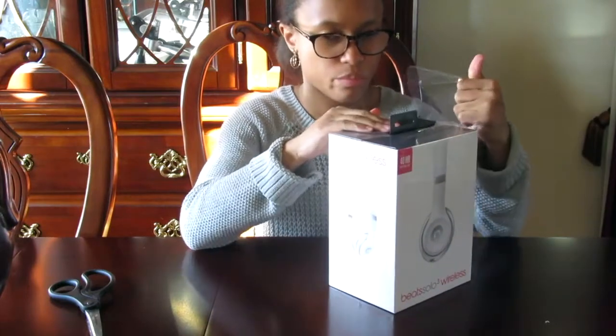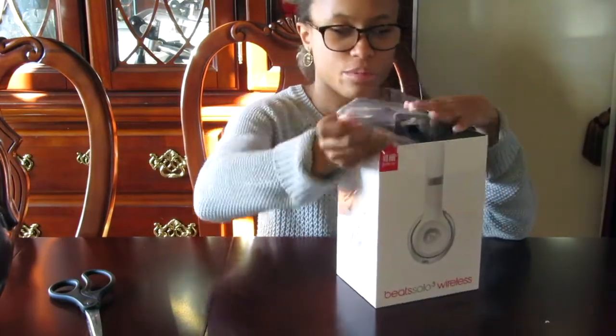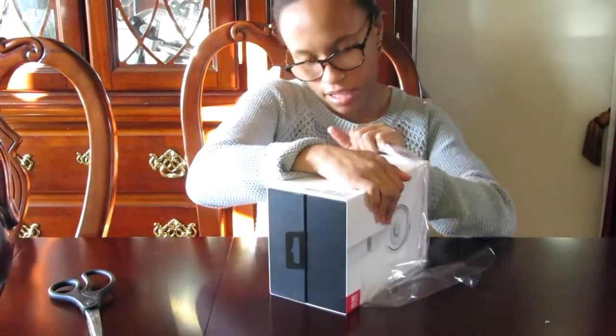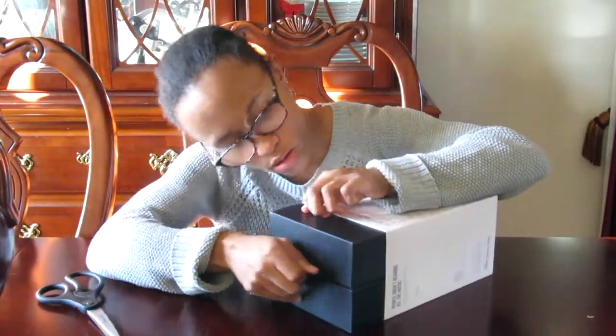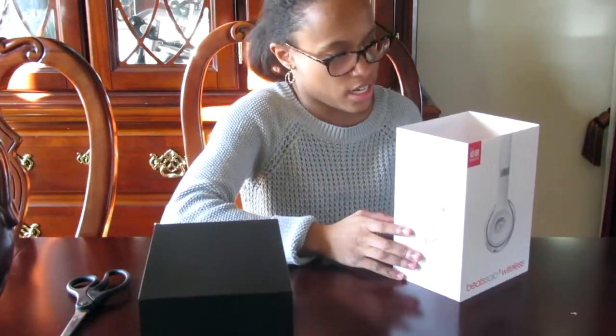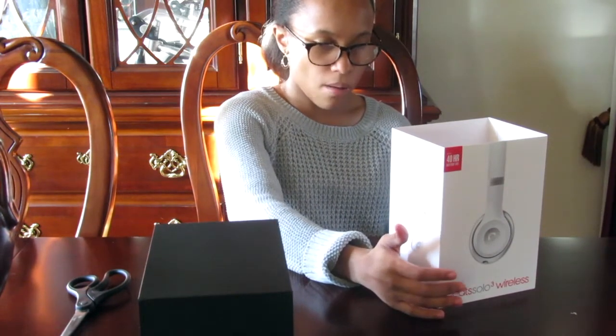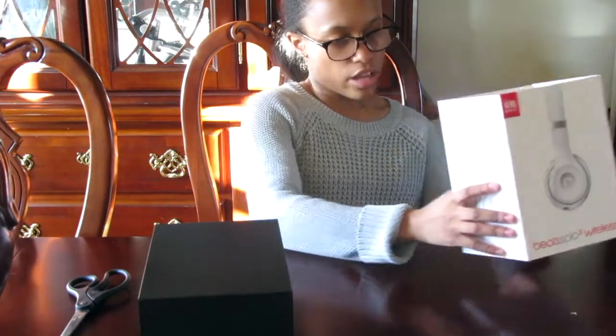So as you can see I'm unpackaging — taking the plastic off the box so we can have a look at this. Let me tell you guys about the specs. It is wireless Bluetooth, as we all know, and it has a battery up to 40 hours of wireless play. It has Fast Fuel, which gives you a 5-minute charge to play for 3 hours. It also has a battery fuel gauge and you can control and manage calls with it. The only thing that's new to me is the 5-minute charge.